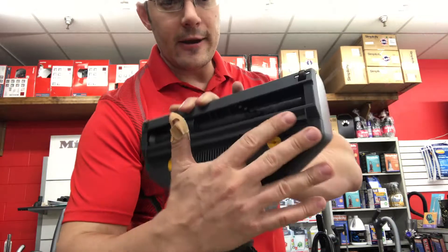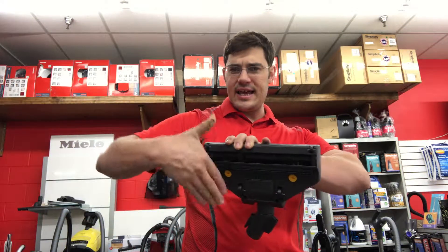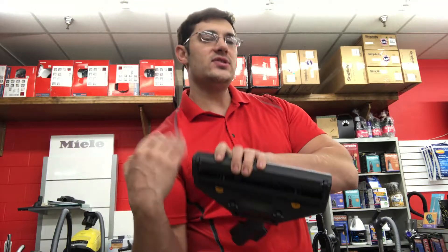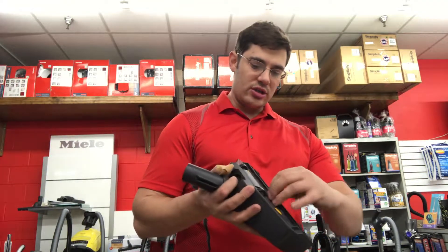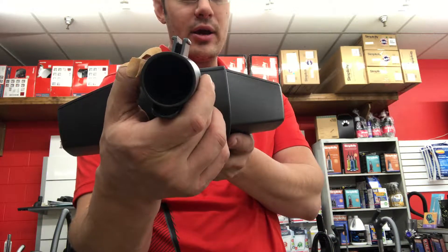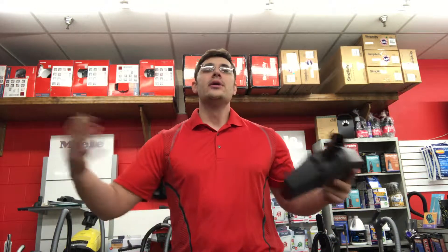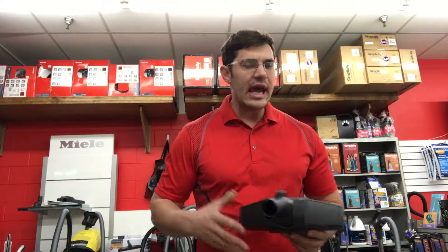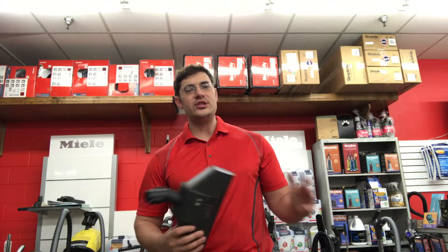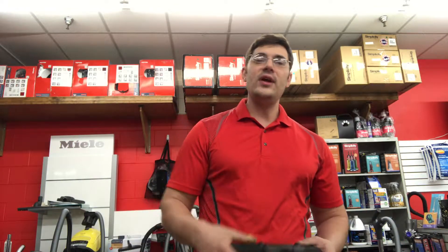They put a squeegee strip on here so you can capture more debris that the brush tries to kick back — it captures it and sucks it into the unit. You can also see it has a bigger opening compared to most standard heads, which allows for more airflow to pick up more debris and put it in the bag where everything is captured. That's super healthy — it protects your home and family from particulates, everything is trapped in the bag, and you throw it away when it's full. Very convenient.